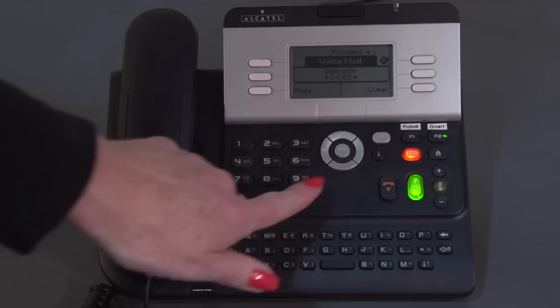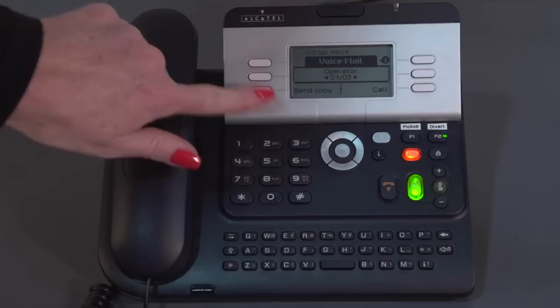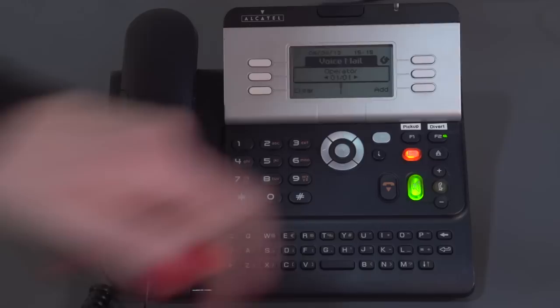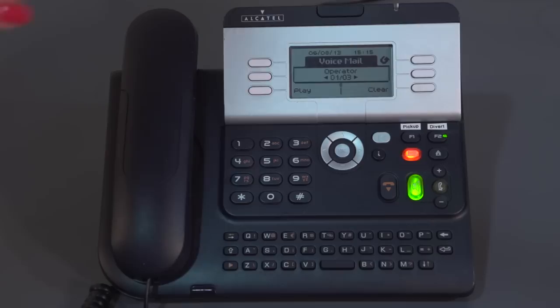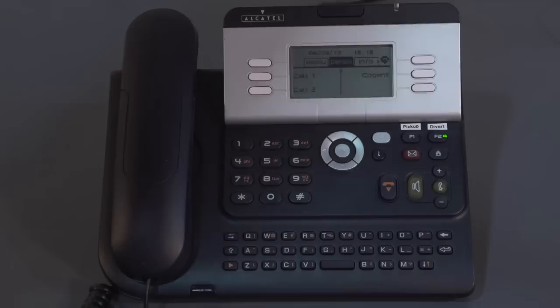After listening, you could play it again or clear the message. You can also send a copy to someone else — arrow down to that option. Sending a copy to an extension: select Send a Copy, enter in the destination extension, press OK. You can add more recipients or record a comment, or go straight to Send Message. Once you've sent a copy, it hasn't actually been deleted from your mailbox, so I'll now clear it from here — and that's the end of that message.